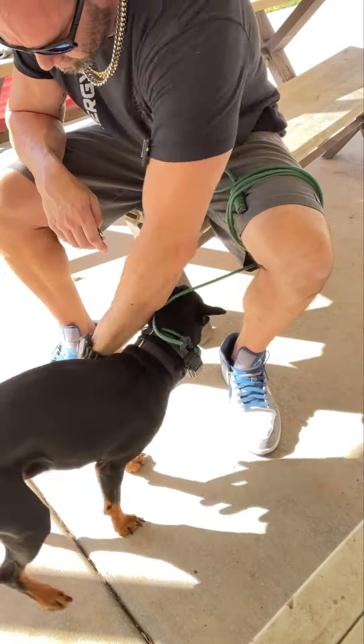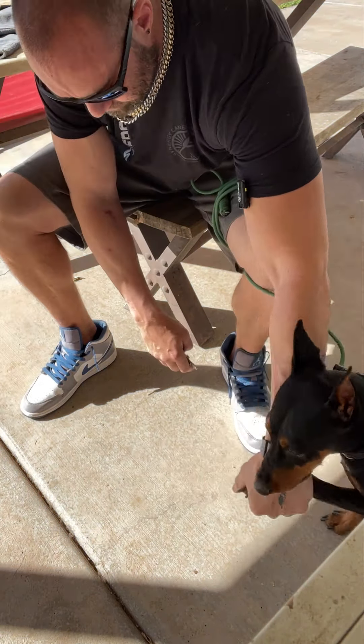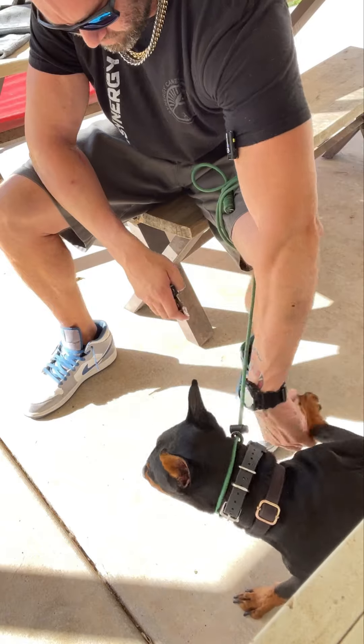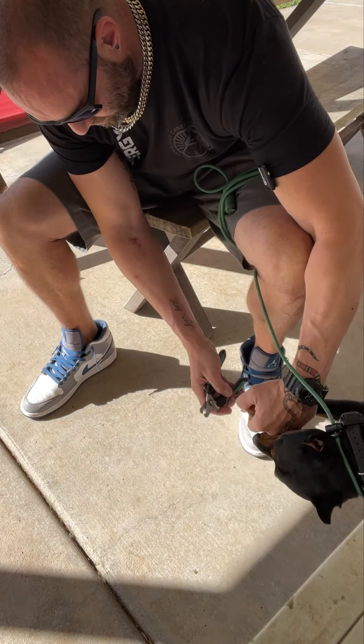We're not mouthing anymore — nope, we're not doing that. If he wants to let me do this one, then we'll do this one.